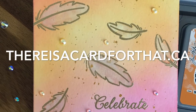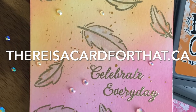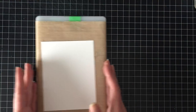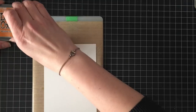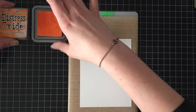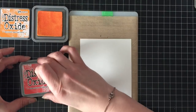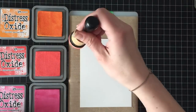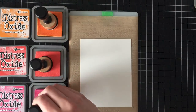Hello everyone, it's Trina here from there'sacardforthat.ca and today I'm going to be making this — it was supposed to be like an encouragement card with Distress Oxide inks and pearlescent Gansai Tambi Starry Night watercolors and be very pretty and... not so much.